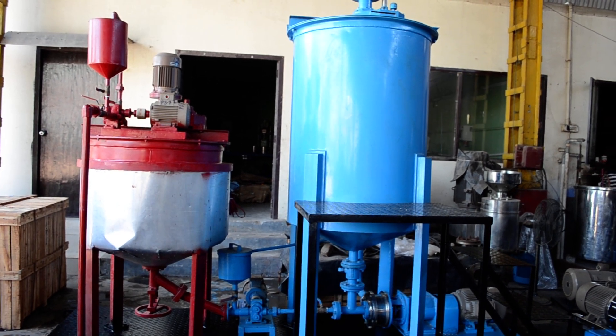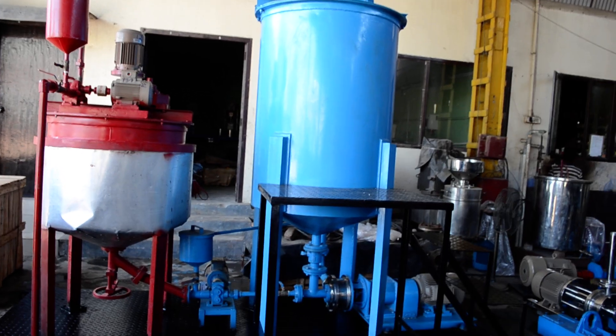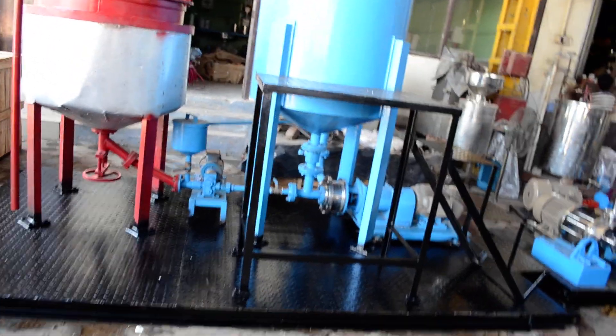This is our water bitumen emulsion plant system, and it is mounted on a complete base frame of about 2.5 meters in length.